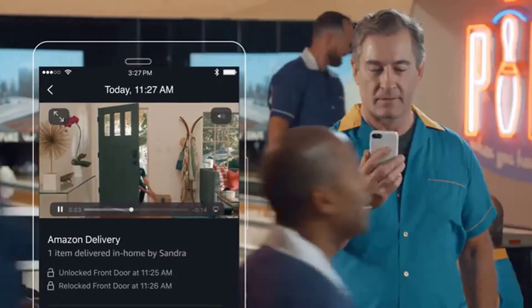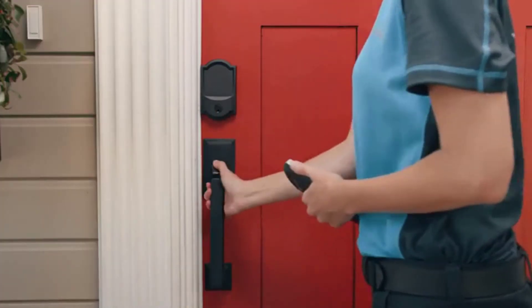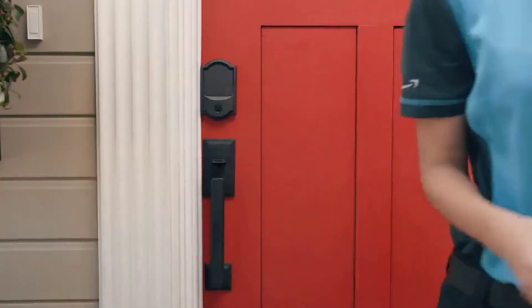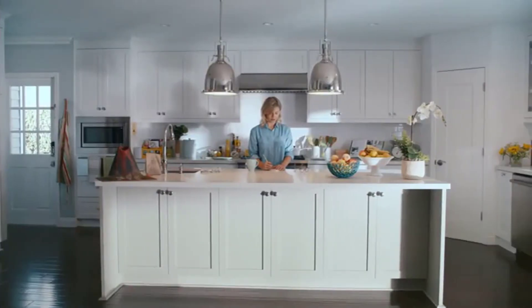You can watch the delivery live or view a video clip later. You'll be notified once the delivery is done and your door is relocked. When you enable the Amazon Key Alexa skill, Alexa can also help manage your door.